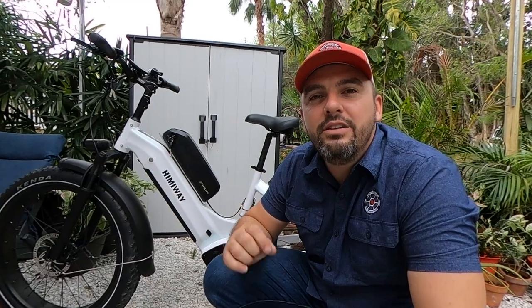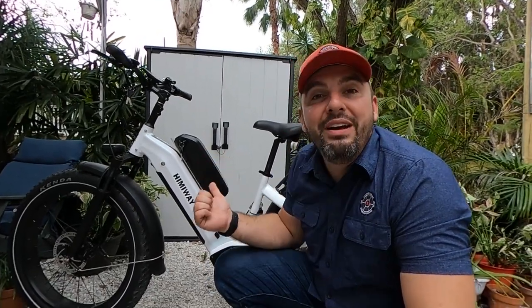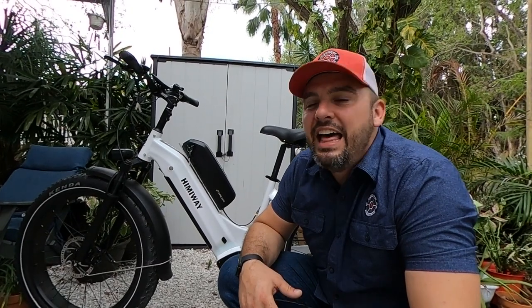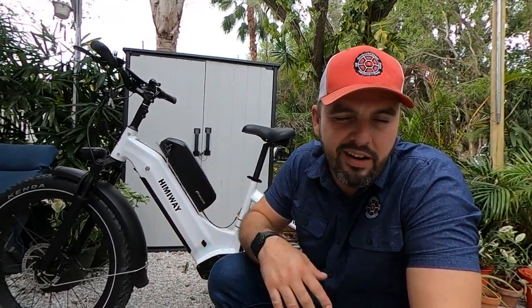We are really happy with the budget amount we got this in on. We'll put links in the description for the mounting rack, the bike itself, the Electric All Wheel dual battery discharge balance kit, and the battery we chose. Give us a like and subscribe, check out our Facebook page, and if you're in the Tampa Bay area, check out eBikes of Tampa Bay, Florida. If you have not ridden a Hemiway Zebra, you've got to get on one — they look like a tank but drive like a Cadillac. Check out our TikTok and Instagram pages as well. We will talk to you next time.